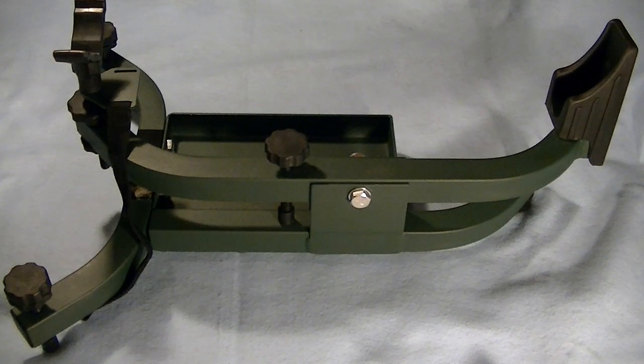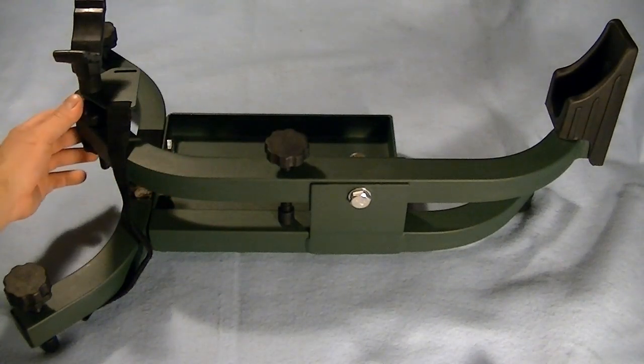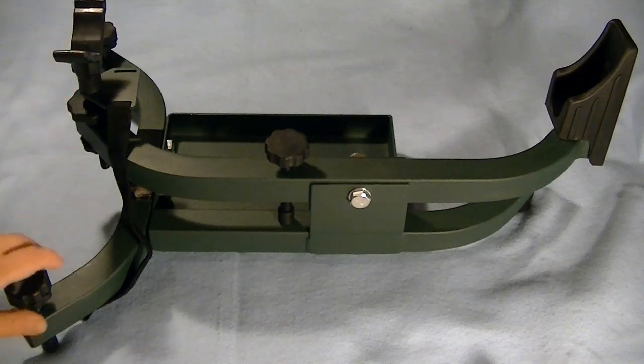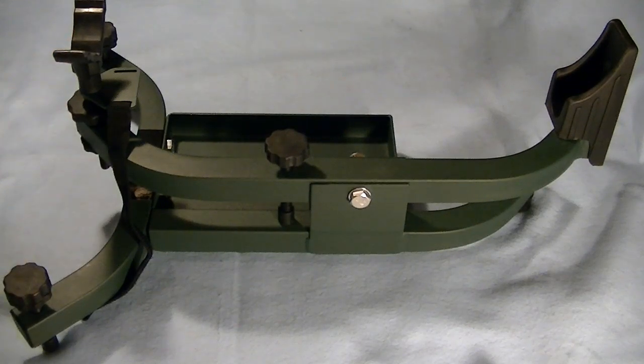The nice thing is they gave you a lot of options for ways that you can adjust this. You can adjust the elevation of the support arm using this knob here, you can also adjust the height of the forearm rest, and you can also adjust the height of the whole rest itself using these two knobs here.